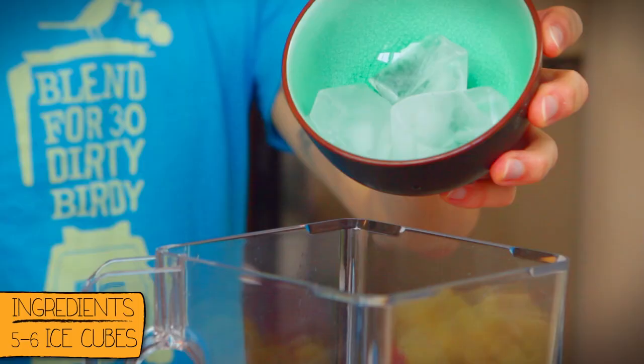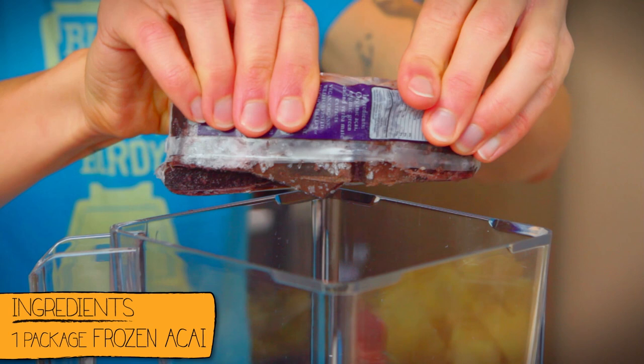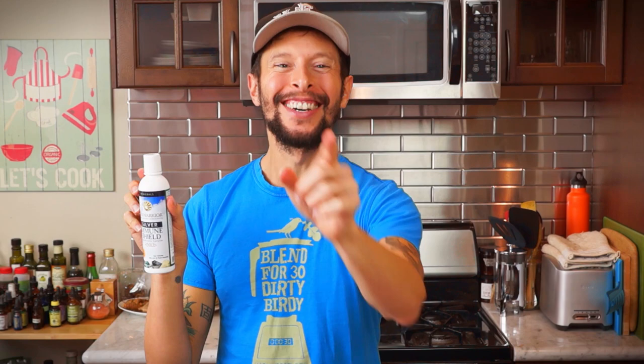Now we've got the spicy, so we've got to get the icy — go ahead and add about five to six ice cubes into the mix. For a super potent antioxidant boost, add one full package of frozen acai. Last, an optional ingredient: Sun Warrior's Immune Shield with gold. This is a highly mineralized superfood supplement, awesome for boosting your immunity, great to add into your smoothies or juices to help you get through cold and flu season unscathed. Add one teaspoon to the mix.